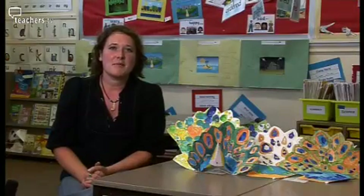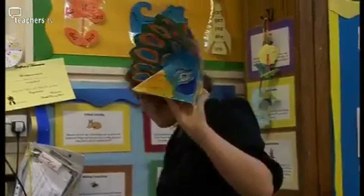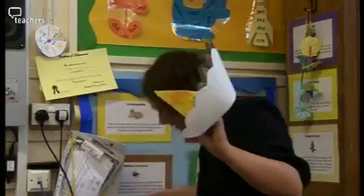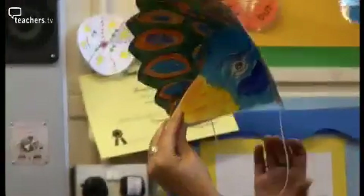The final stage of the process is assembling the mask and I think it's easier if the teacher does this on their own. Then you staple it firmly in place and tie it in a double knot and then it is ready.